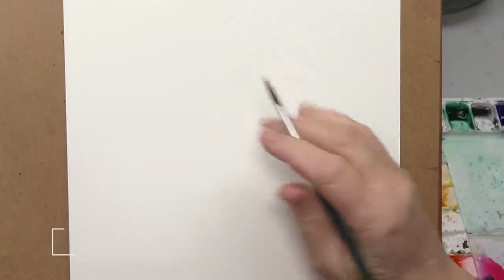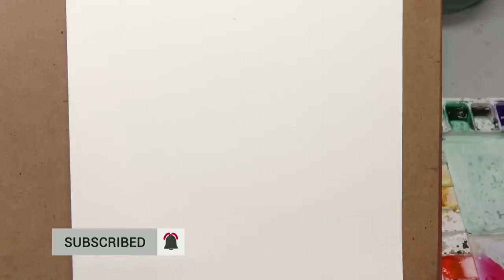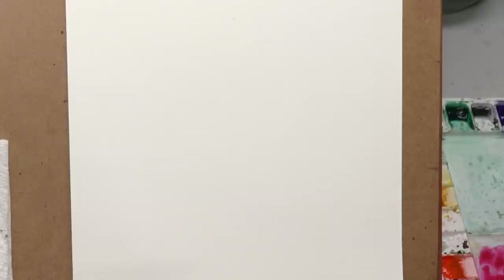Greetings, minders! Welcome back to The Mind of Watercolor. Steve Mitchell here today to do a quick demo. We're not going to paint anything in particular — we're going to revisit blends. I did a series of blending videos way back towards the beginning of this channel and it's been one of the most-watched series. This was spurred on by a question from the last video where I used some dry brush.